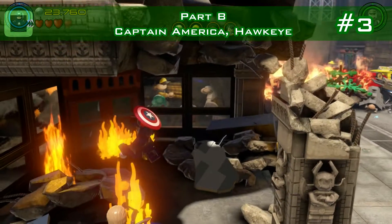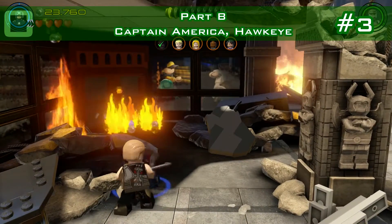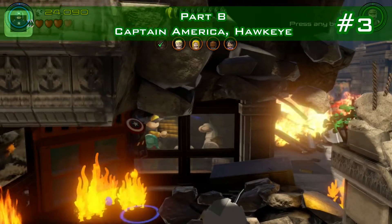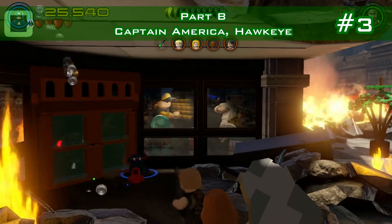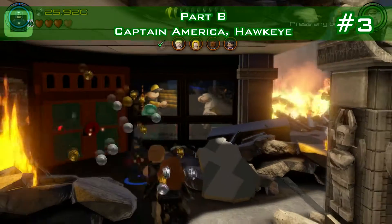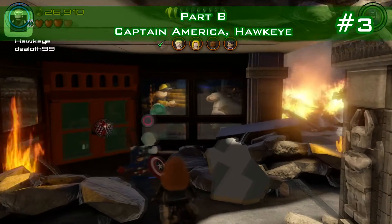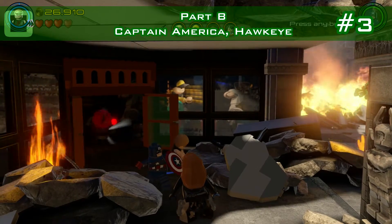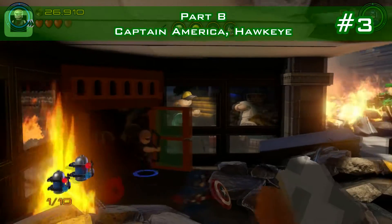Minikit number three is already in part B. There's a shop with a huge fire in front — extinguish it with Captain America's shield and build it so you're able to grapple with Hawkeye. Get in there and pick it up.